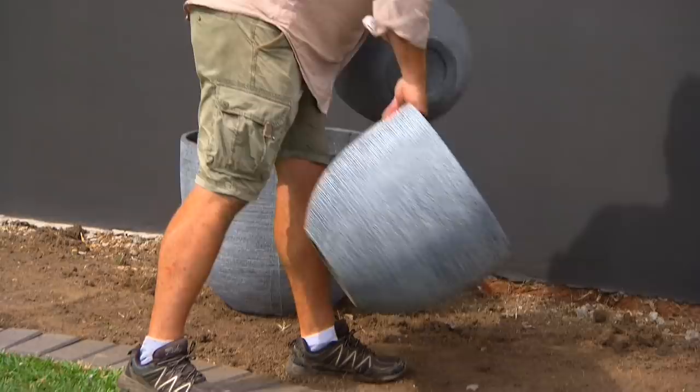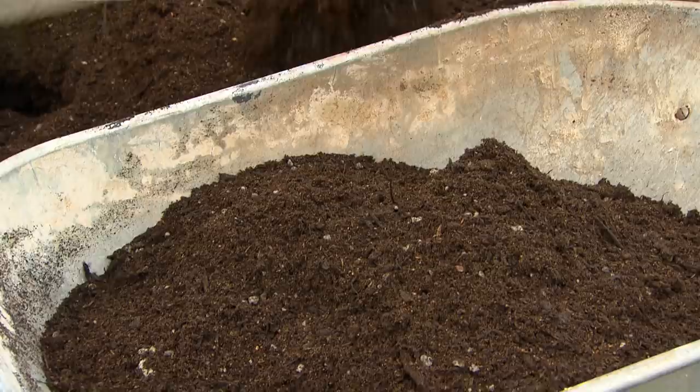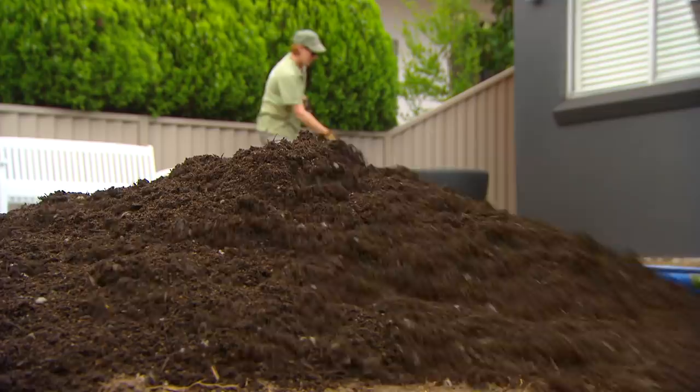We're bringing the soil in, but you can see we've already placed out the pots and the chair because they're things that I'm not going to move, and we wanted to make sure we had the right look. The soil mix has got heaps of organic matter in it — it's like adding compost to the existing soil, which was pretty ordinary because it's been under this lawn for many years.